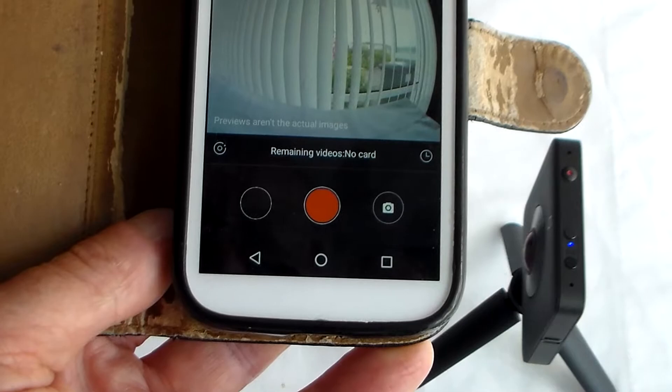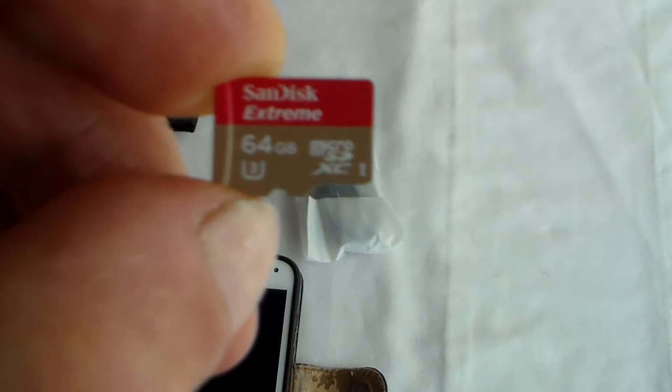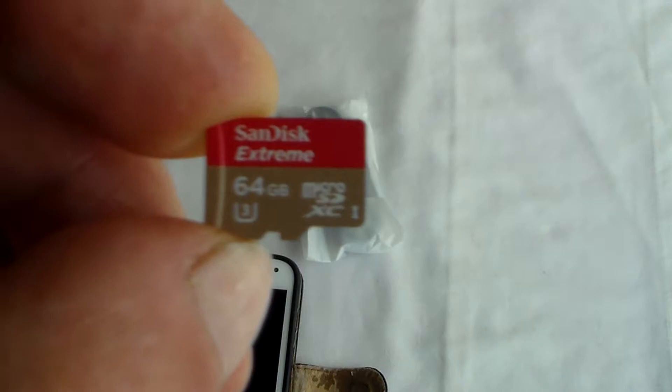I've found another card - this is a 64 gig SanDisk Xtreme which works fine at 4K in the other Yomi camera that I've got, the YI2. So it should be OK in this Yomi sphere, as they call it.